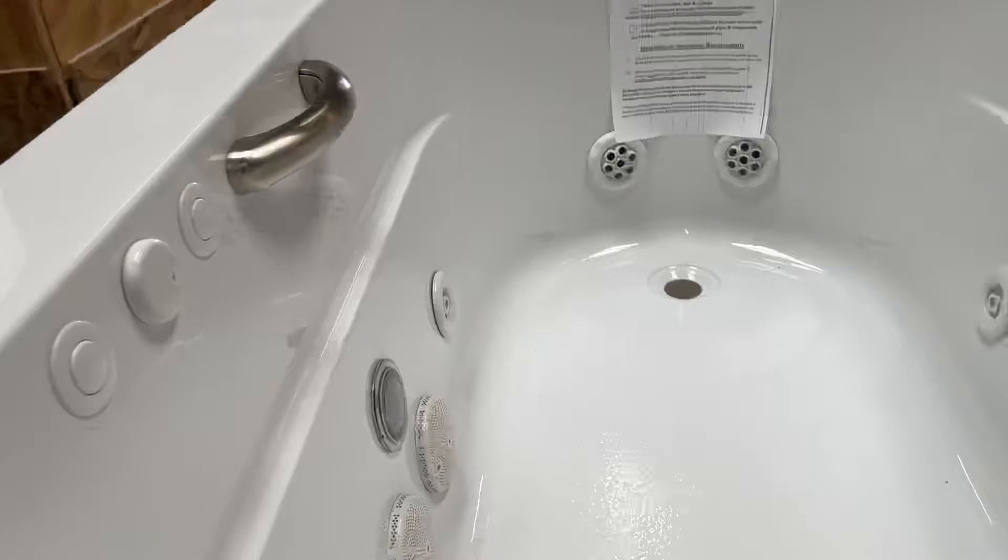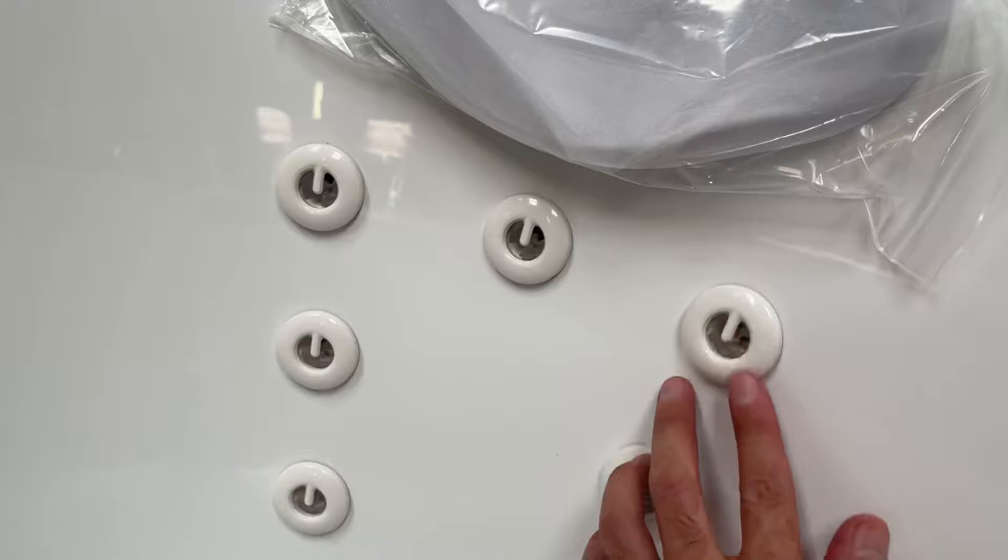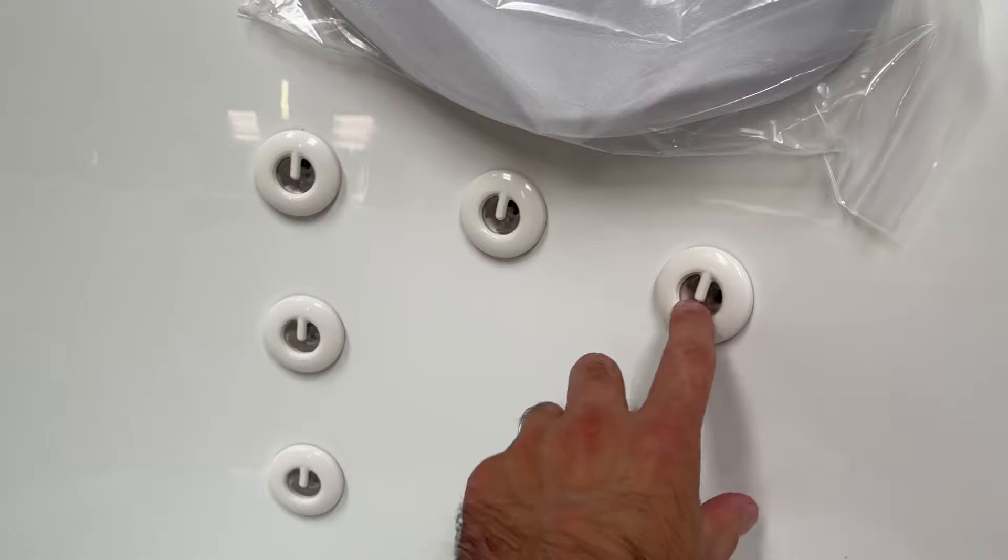Most jets have an adjustable pressure on themselves, so you can turn them lower or higher to adjust pressure as needed. If applicable, certain jets will also have an aimable nozzle. The back jets don't twist to operate speeds or anything like that — they have an inside rotating eye that provides a massage.